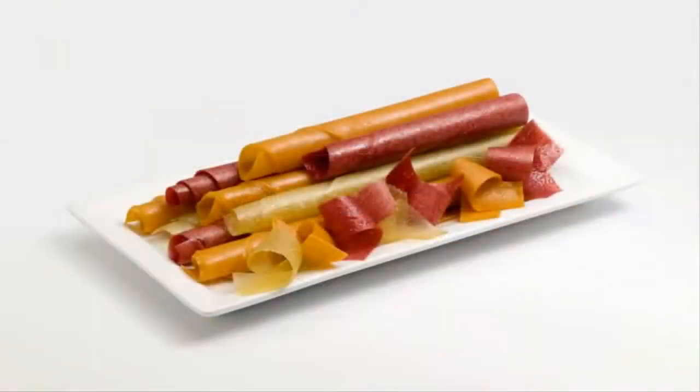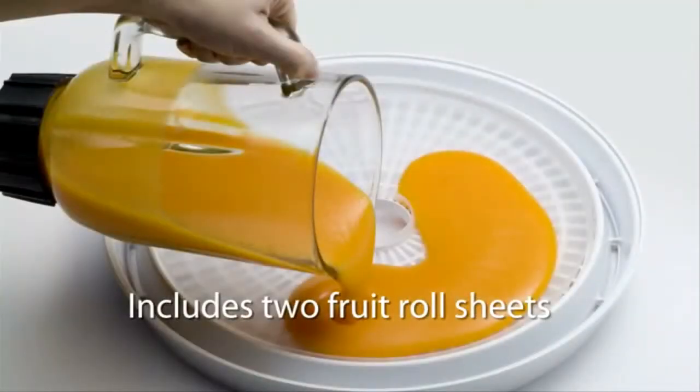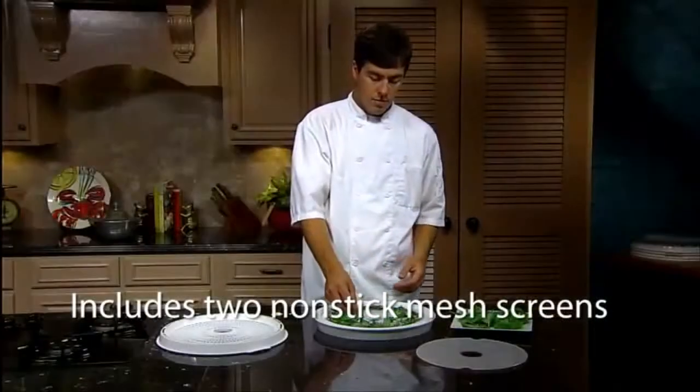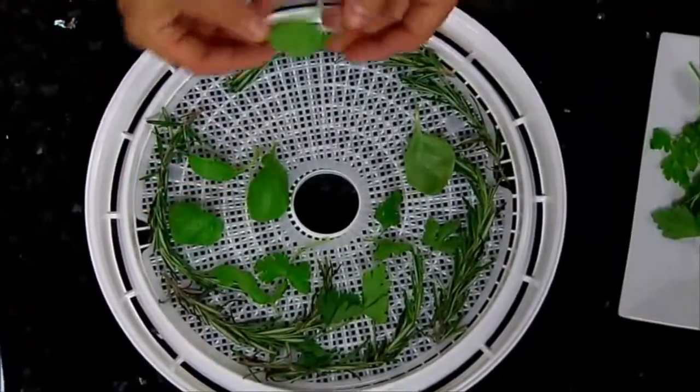The Presto Food Dehydrator also makes healthy, nutritious fruit snacks. Two special sheets are provided for making fruit rolls and strips from pureed fresh, frozen, or canned fruit. And two nonstick mesh screens are also included — handy for drying small foods and for the easy removal of sticky foods.